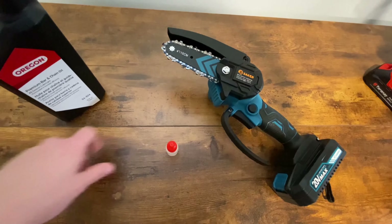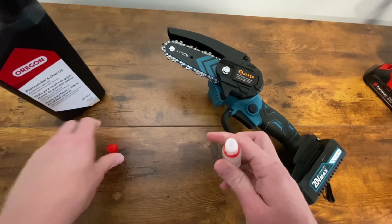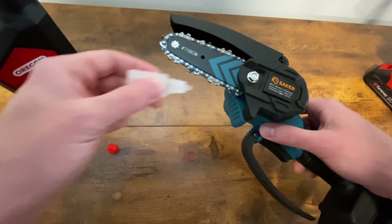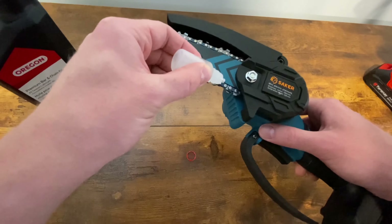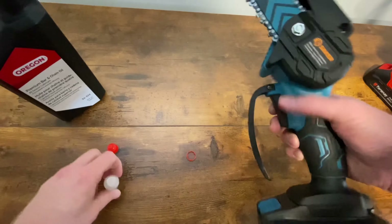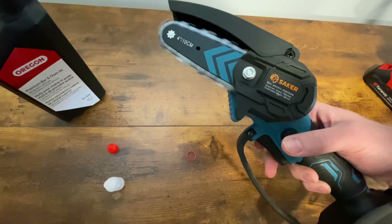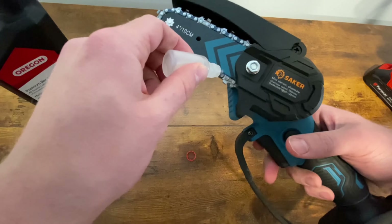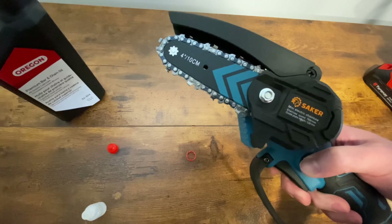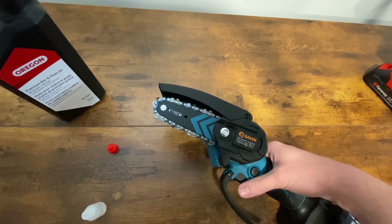This is pretty easy, just like the terrenzy. This actually came pretty lubed up out of the box, but you just apply a little bit here — I probably applied too much — and then run it off. That's it.